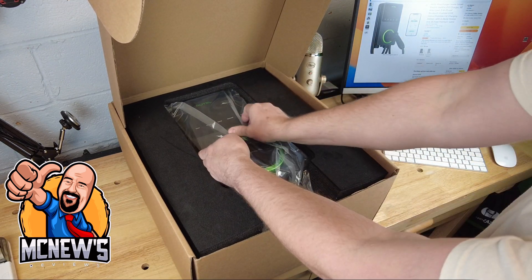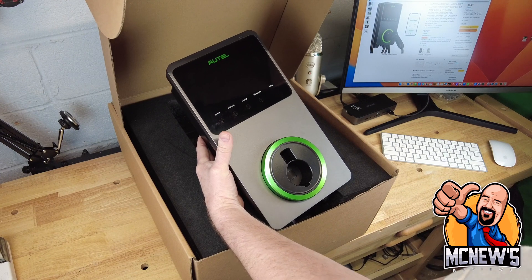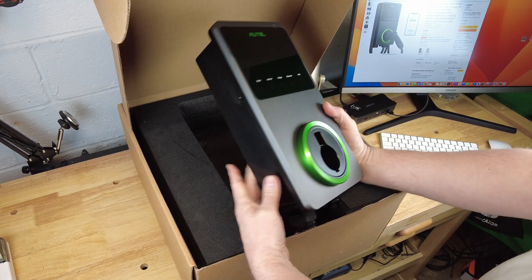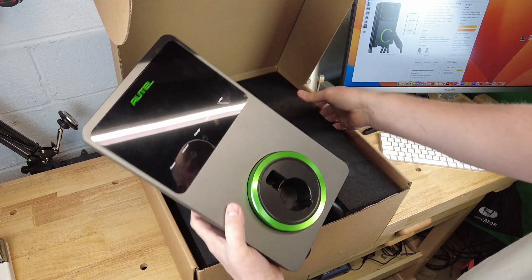These Autel units always come really well packaged. This unit has a front-mounted charge wand holder. They also have a model with a separate charge wand holster that mounts to the wall. You can see the heat sink fins on the back of the unit to help keep the internal temperature down, even in hot weather.